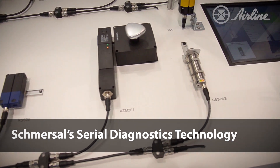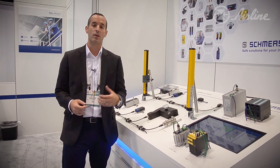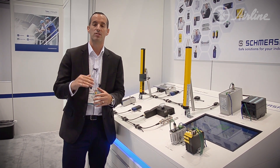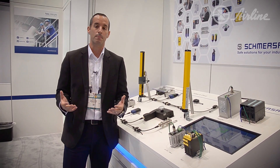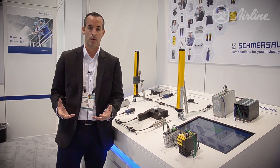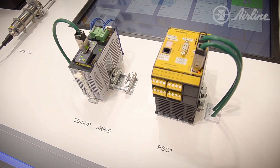Now moving on to our serial diagnostics technology. We talked about interlocks, light curtains, e-stops, and connecting to either a safety relay or a safety PLC. People usually wire these in home runs to single inputs. It's a problem when one device is out and you don't know where to fix it — that's why people wire in home runs. With our serial diagnostics, you can wire those devices in series and save dramatically on input cards on your safety PLC.